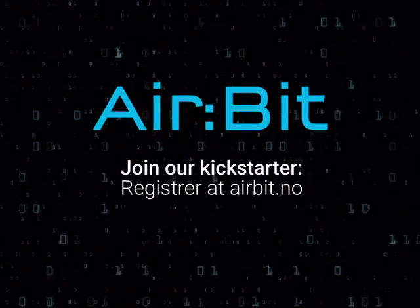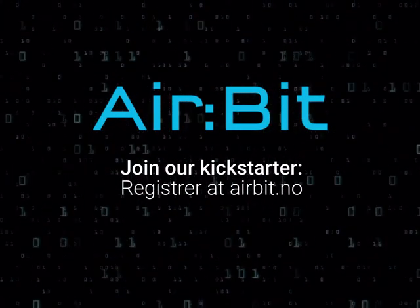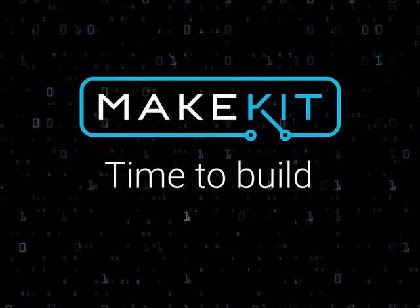We can't wait to see what you create. Visit airbit.no for more information. MakeKit — time to build.